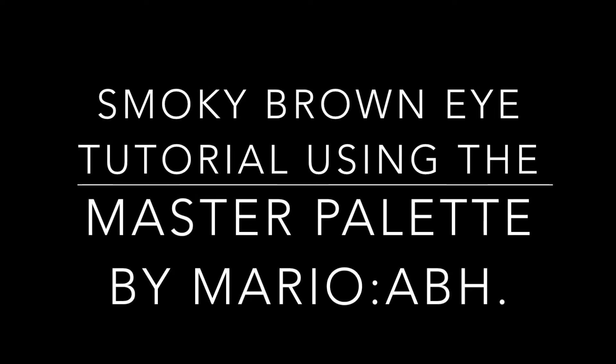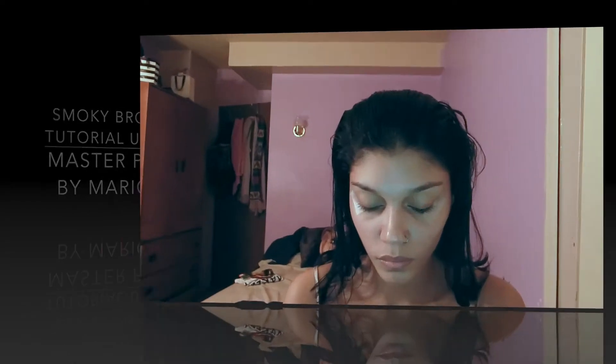Hello guys, welcome back to my channel. To start off this tutorial, I'm going to use my Melani eyeshadow primer to prep my eyes for the eyeshadows.